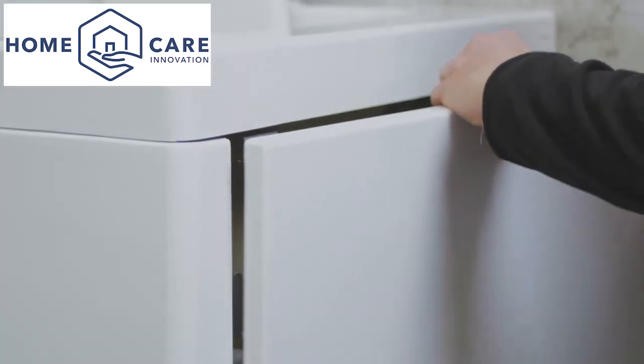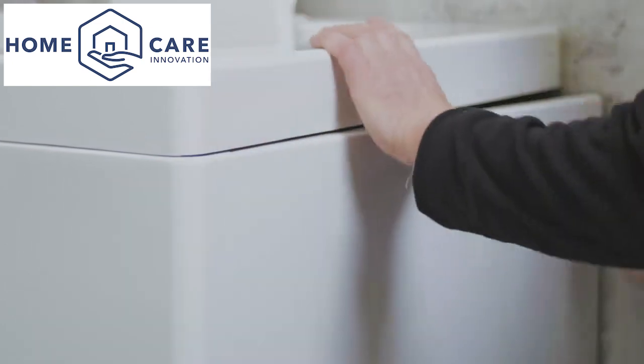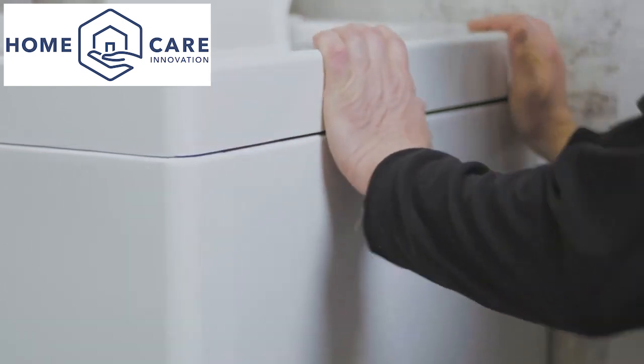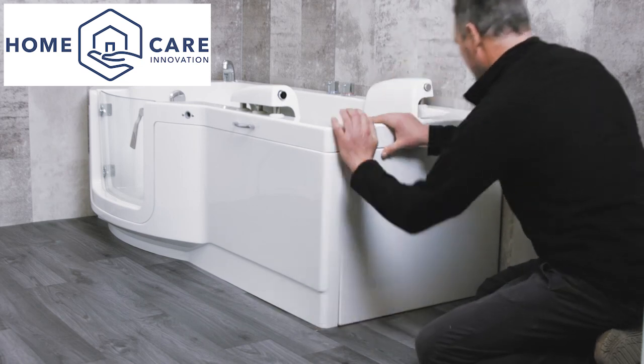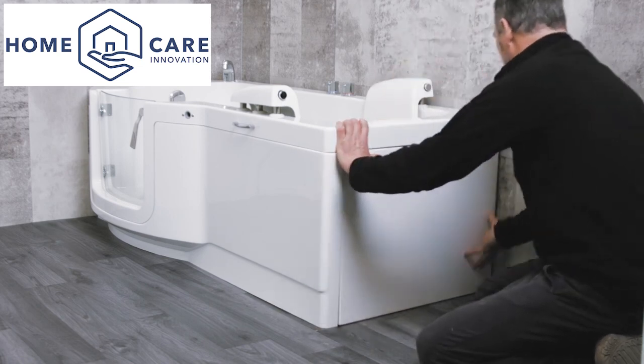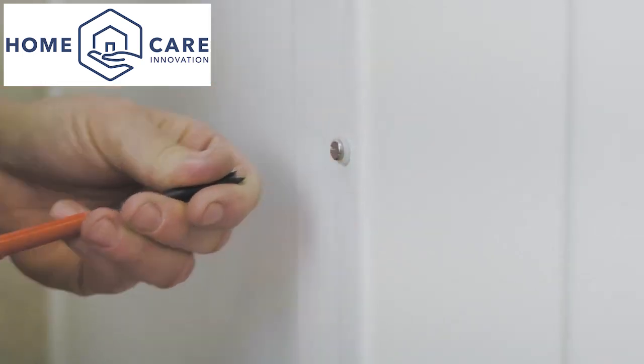Offer the panel up and secure it into place by firmly pressing at the top so that it engages with the panel clips. Use cosmetic screws and cap covers to fix the panels to the battens.